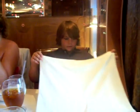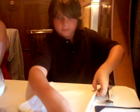This is how you make a bowl. Fold it in half. Then you fold it in half again. Make sure the open parts are at the bottom.